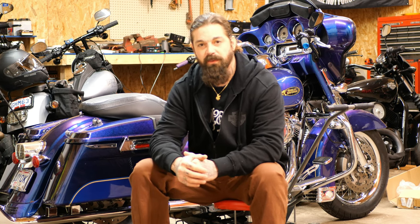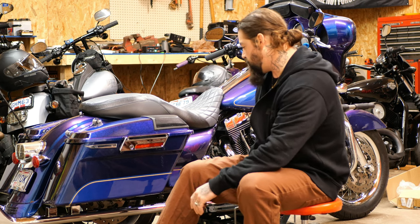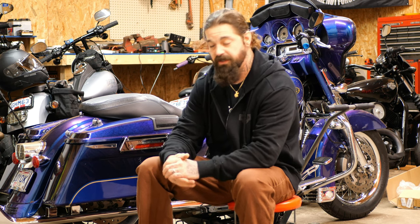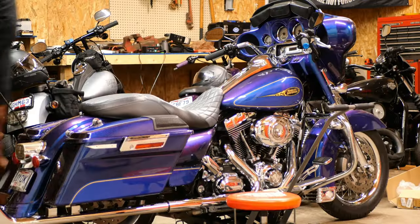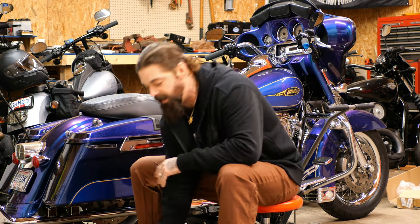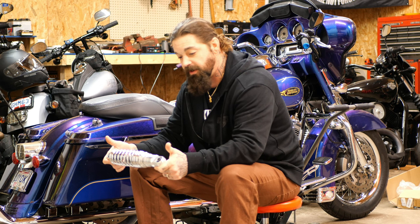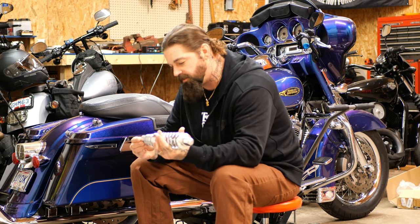I ordered some new suspension for the Street Glide — a 2009 Street Glide. We're going to put some new rear shocks on it. We're going to take off the lowered air suspension shocks that are on it. I ended up going with some ride-height adjustable premiums from Drag. These things are pretty quality — I'm impressed. A lot nicer than I thought they were going to be.